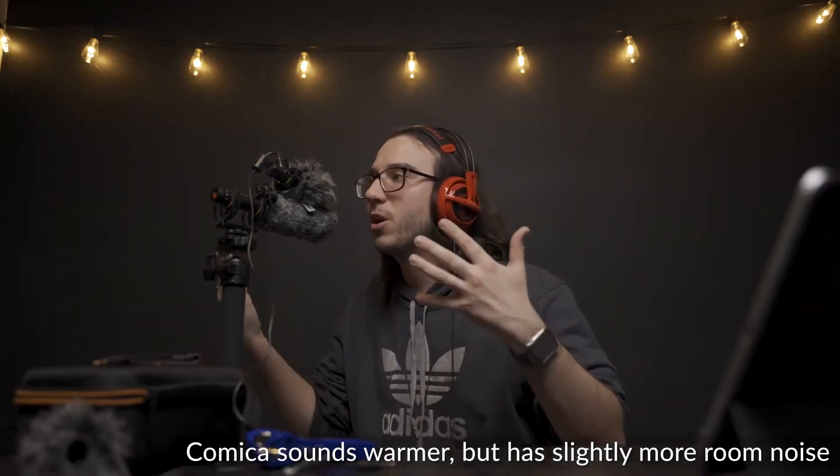For voiceovers or any kind of audio where you're close to the source – you can get even closer for more of an ASMR experience – I'm very impressed with both. Right now I'm noticing very little room noise, which is fantastic. The Comica is mounted up there and this is a super-cardioid, which means it's very singularly directioned to pick up sounds coming directly in front of it, eliminating sounds on its sides. This is great when you're trying to pick up a singular voice in a noisier situation.